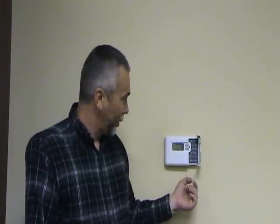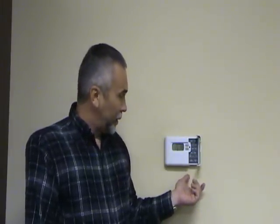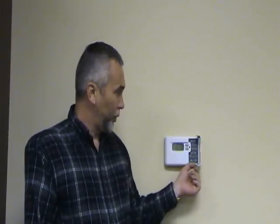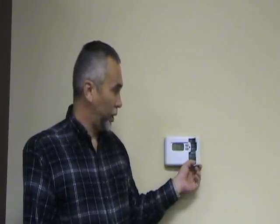Believe it or not, that can solve several problems. If that's all good, then what you want to do is turn the fan switch to on, and that will help us in our troubleshooting at the furnace itself.